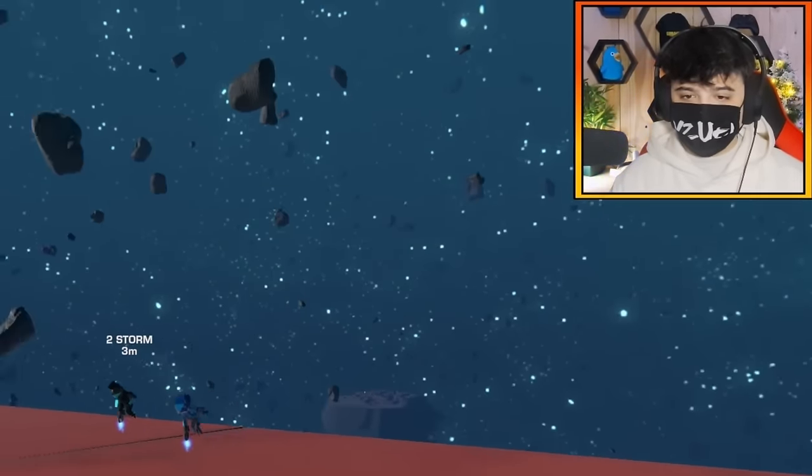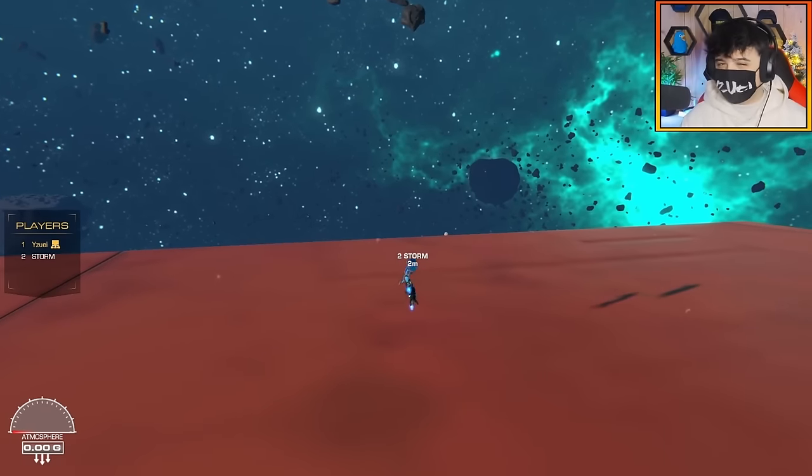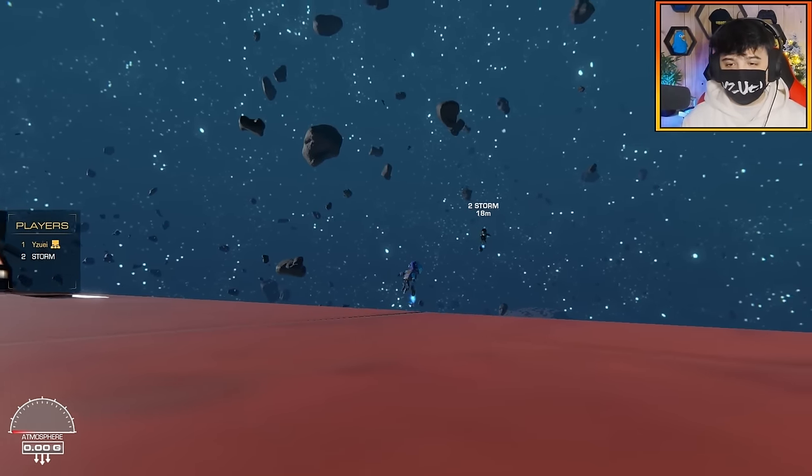Hello everybody, welcome back to the channel. I'm Jordan with Storm today and we're going to be doing a space fight, but we're not going to be building spaceships. We're actually going to be building, as you can tell from the title, space leviathans.